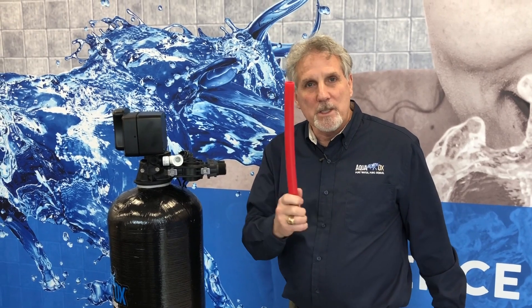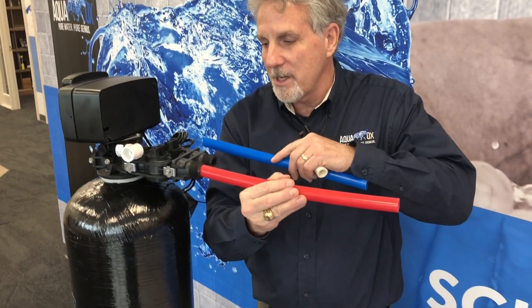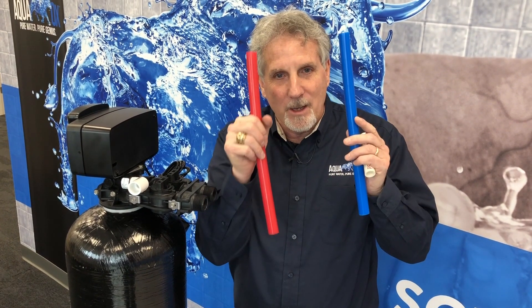The next basic thing is bad water — which is your city water or well water — going in right here. Once it goes through the whole system, it comes out right here into your home as purified water. That's how easy it is: bad water in, great water out.